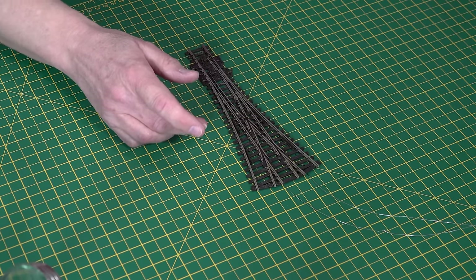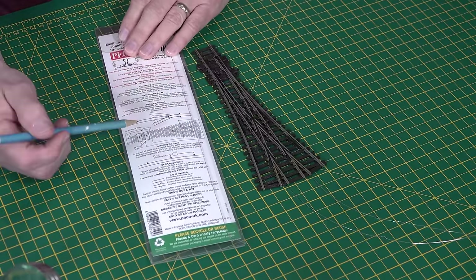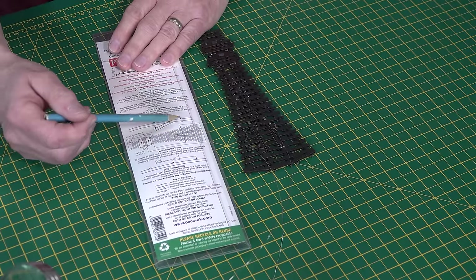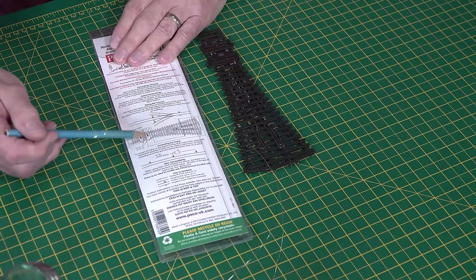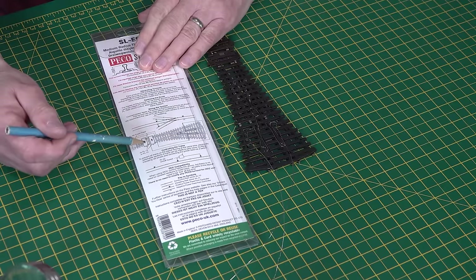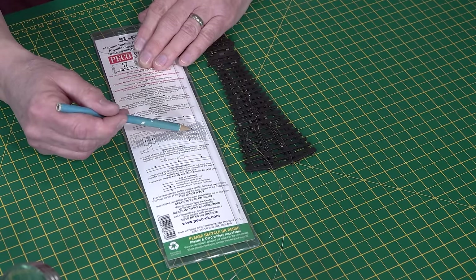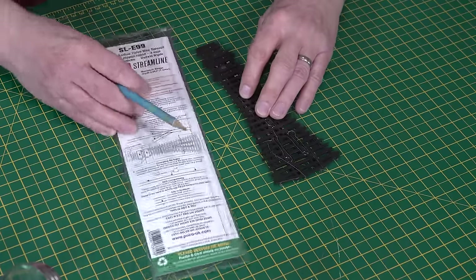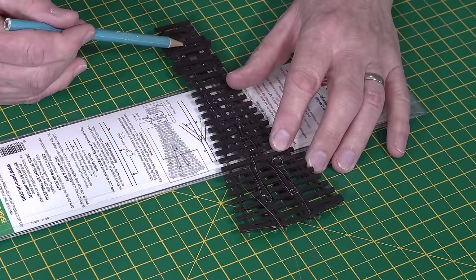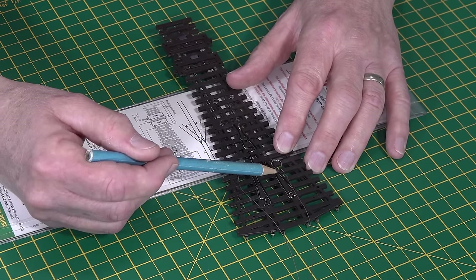On the back of the packet there are the instructions - these are vital to read. Looking at the underside of this point, there are two wires that come in from the Pico switches. I'm not going to use these switches; I'll use my own slow action point motors. There are two point motors - one at the foot and one further up. The cable from the foot one comes up into this section of the frog.